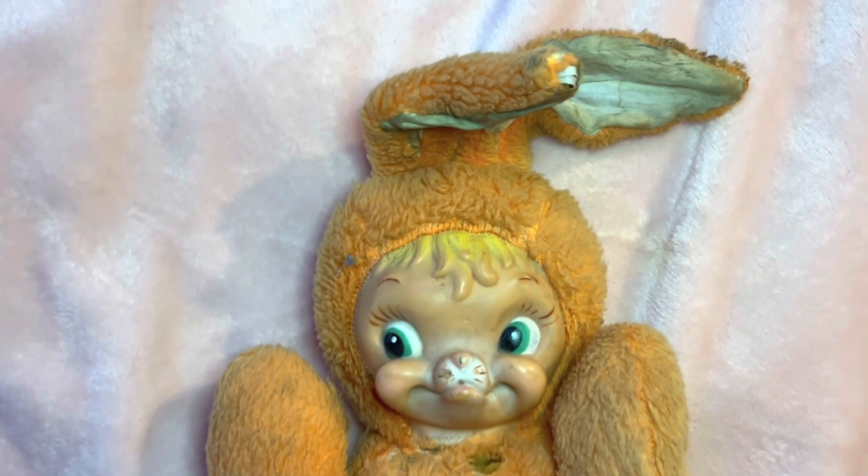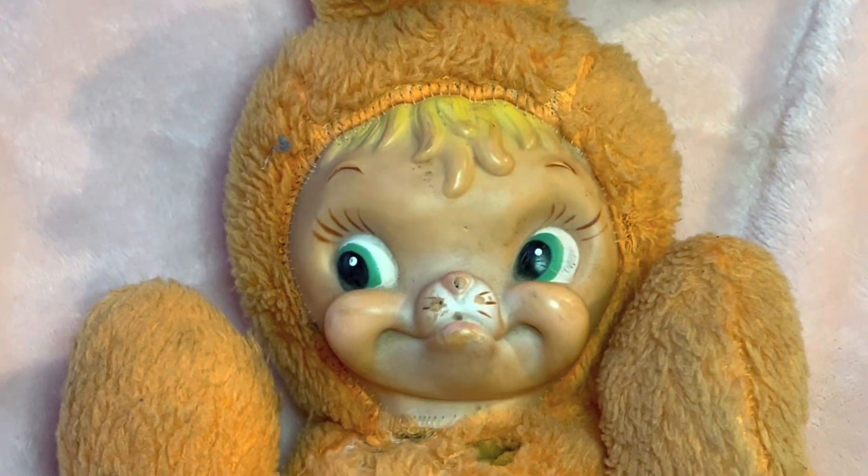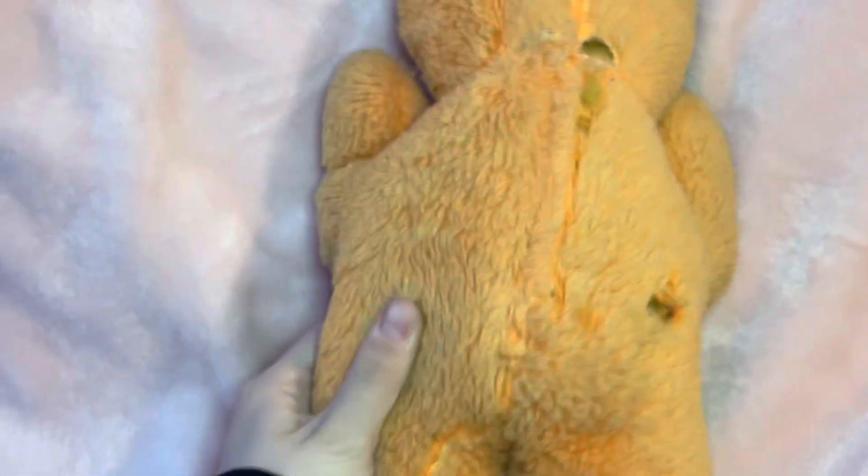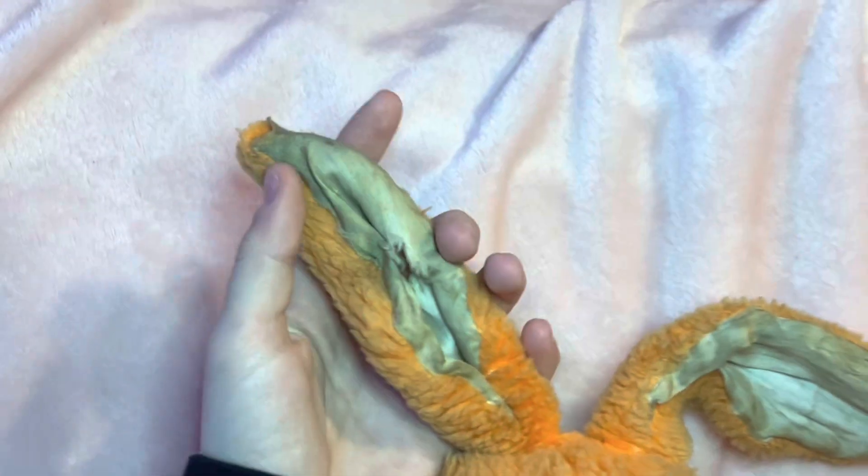We're back for another vintage toy restoration. Today we have this rubber face bunny — unsure of the brand. She's evidently been very loved over the years. You can see a lot of holes, a lot of dirt, and the ears are just filthy.